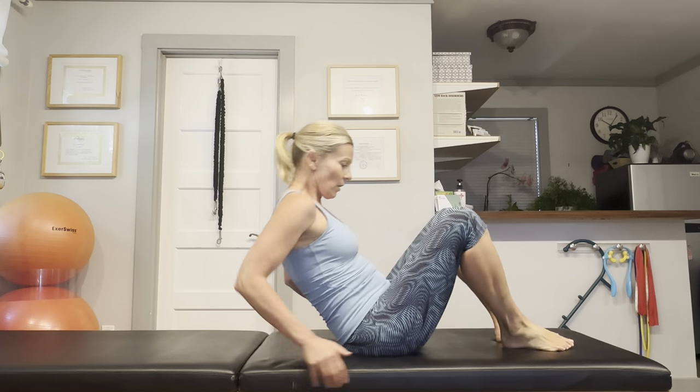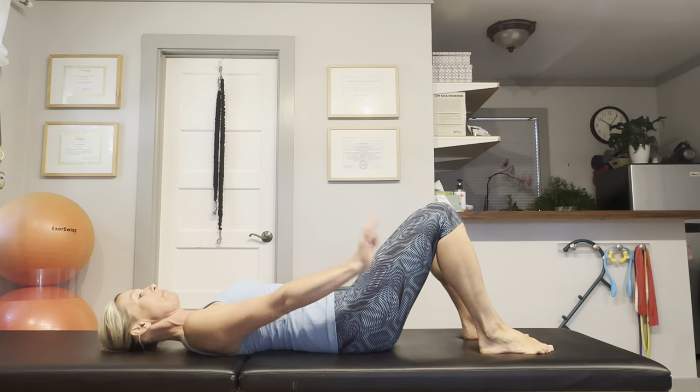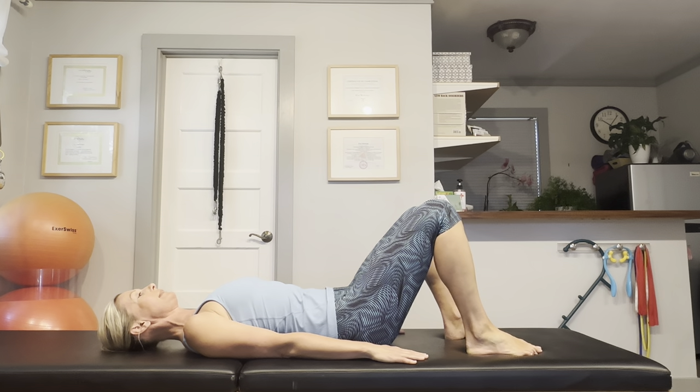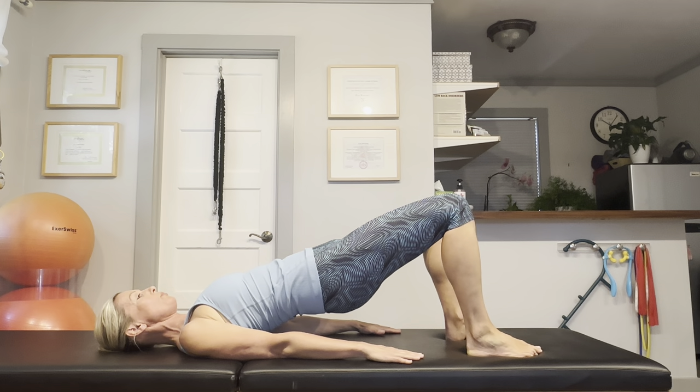Let's get started! The first exercise is a bridge. Lay down on your back, organize your shoulders and your hips, feet are hip distance apart. Take an inhale. On your exhale, tuck your pelvis under, articulate your spine and roll up into a bridge.